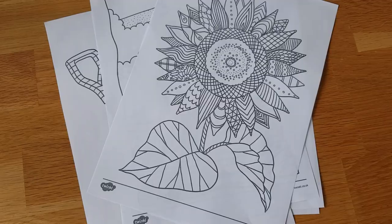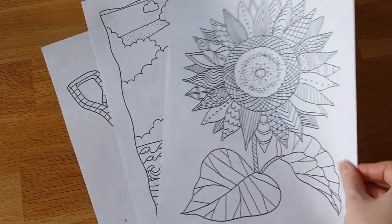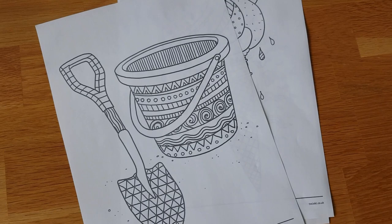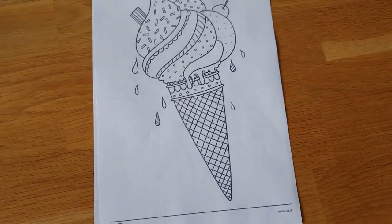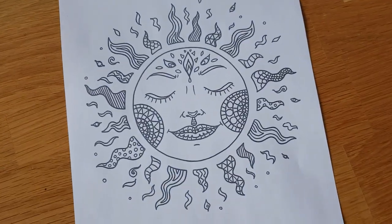Hi, I'm here to tell you how you can use the summer mindfulness colouring sheets in your classroom and in your school. Here they are and I think they're just absolutely gorgeous with their wonderful summery images and their fantastic patterns. There are some with very different patterns and designs and some with bigger spaces to colour and some with smaller spaces to colour.